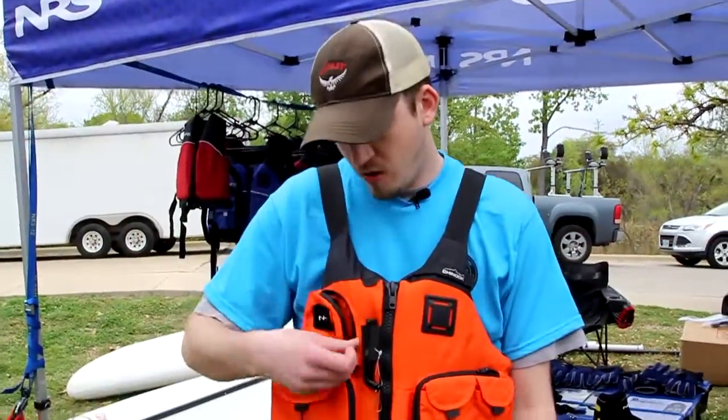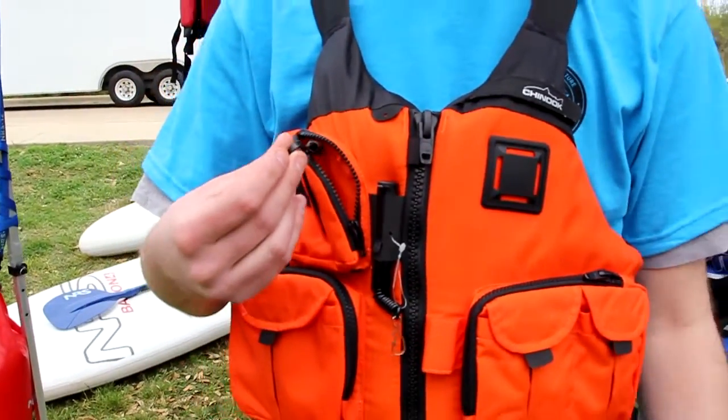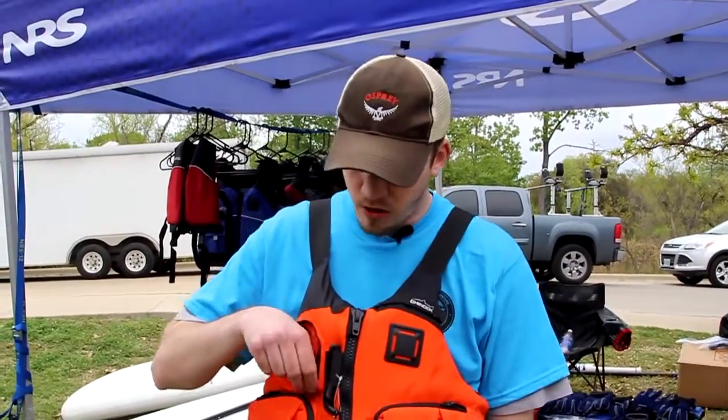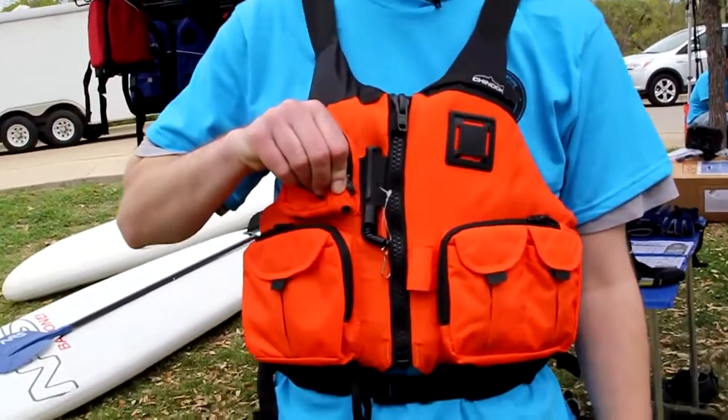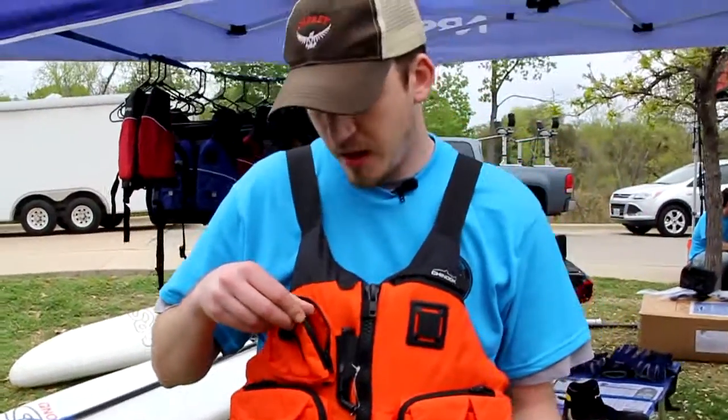The top pocket actually has a retractable piece in it as well — a great spot to store your keys or anything else you don't want to get lost. At the bottom, which is a little hard to see, we've got some drain holes underneath. For the fly fisherman or anybody who uses tippet, I like to run a 4X and a 5X tippet right inside this pocket so I can string out an extra line whenever I need it. Really just quick access to the things you might need when you're out on the water.